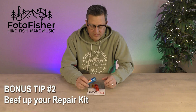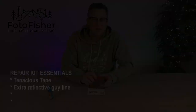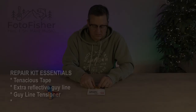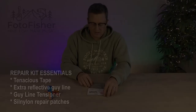Bonus tip number two: beef up your repair kit — hard lessons learned from being a backcountry guide. First, pack clear Tenacious Tape, which I call the do-all repair tape; I've repaired down jackets, rain jackets, tents, sleeping bags — you name it. Bring an extra guy line; who hasn't tripped on one and snapped it? This one has reflective material so you can see it at night. Also bring an extra guy line tensioner or two, especially if you have plastic tensioners that tend to fail in cold weather. I prefer the Rabiiter style tensioner — easy to grab with cold fingers or gloves. If you've lost the repair patch that came with the Lanshan tent, a great substitute is the Sil Nylon patches by GearAid.